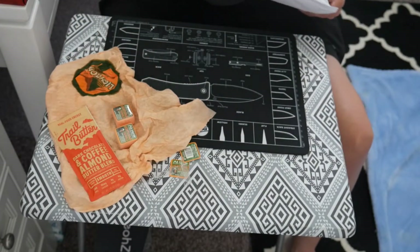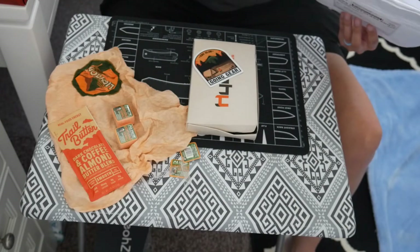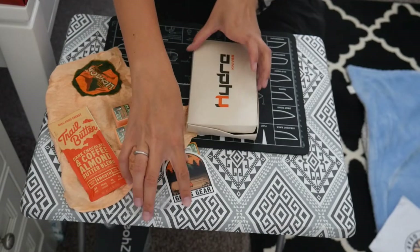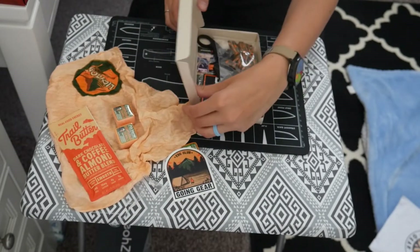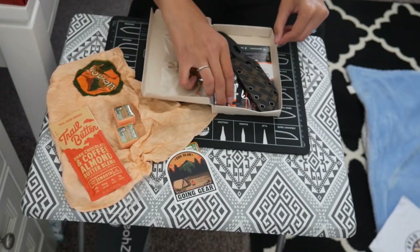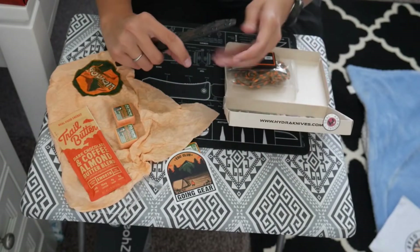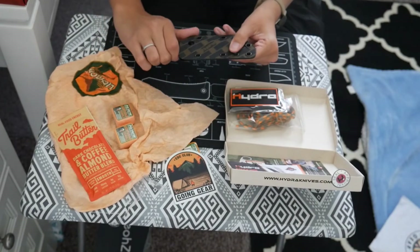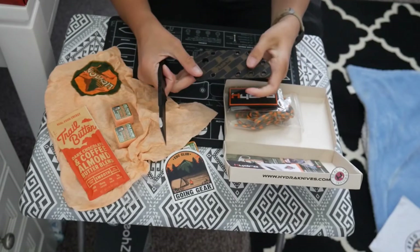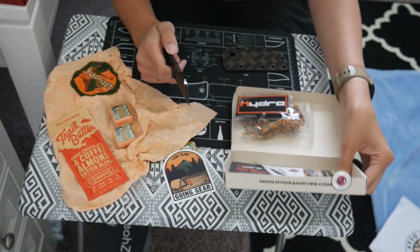The third item is probably the main item in the box — it's a knife, the Hydra Knives Buzzard Black Vulture, along with a Going Gear sticker. It's a fixed blade, and it comes with some paracord, a patch, and then the knife itself. It has a kydex sheath that's textured and pretty thick.